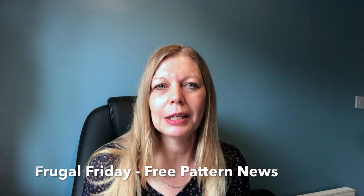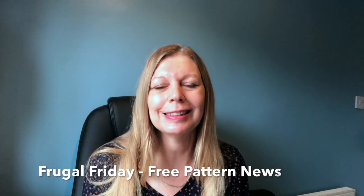During the week I produce one or two videos. I've started a new series called Frugal Friday, which is part of the 100-day series where I look at free patterns. On Sundays I do pattern reviews, hauls, makes, and that sort of usual sewing blogging content.